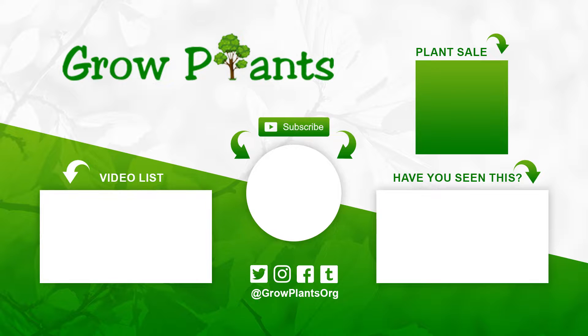That's all from growplants.org. Don't forget to subscribe, visit our website, and like this video. If you have any questions or video requests, just ask. Follow us on Twitter, and there's a link below to buy the plants we talked about.